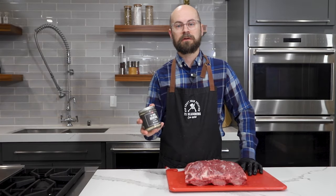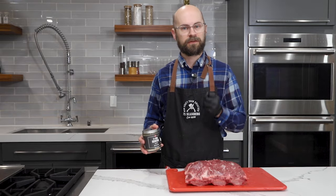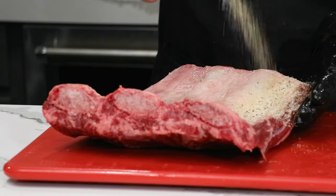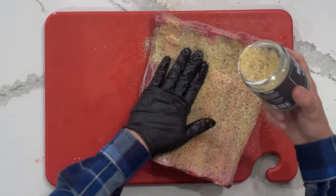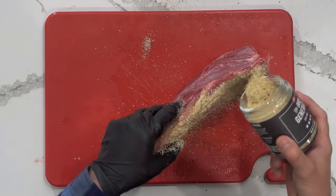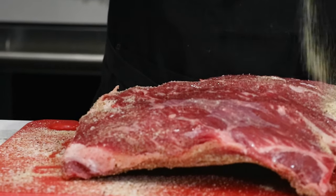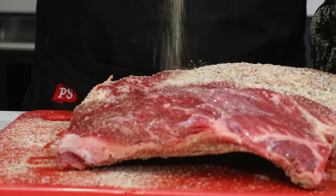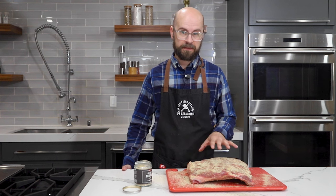We're going to be using our Barbecue General SPG rub. This is a blend of salt, pepper, and garlic — that's the SPG — but it also has a really subtle blend of other seasonings and spices that are really going to make our beef pop and super flavorful. We're not going to be shy about this because there's a lot of meat here and we're only getting a topical application, so that seasoning needs to be enough for everything on this entire rib plate, the sides, and we'll give one coat on top.